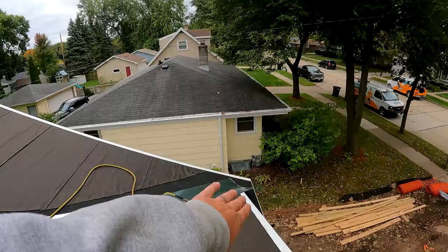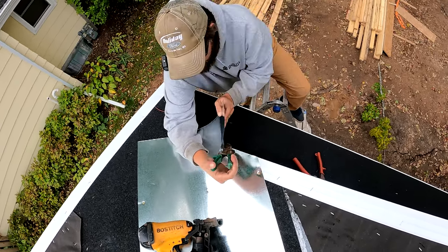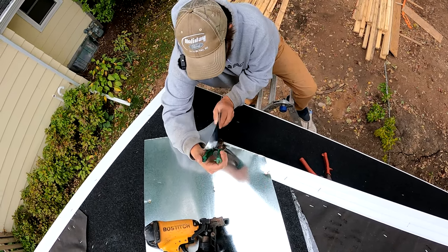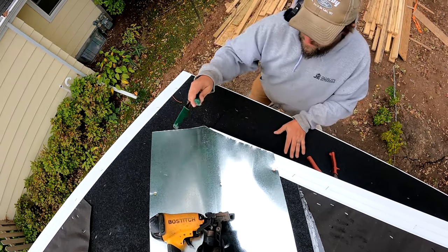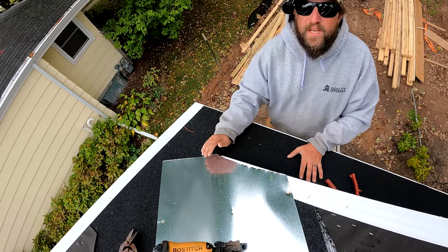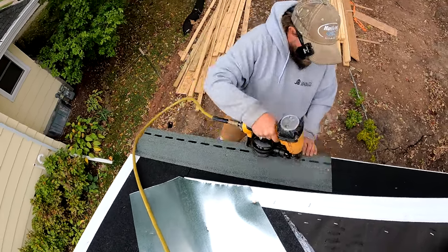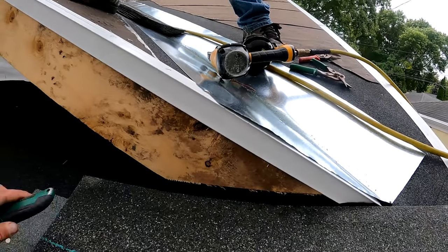Pretty much any dormer that you do is going to be very similar, except most dormers are going to have step flashing on them. This one does not, in the sense that there is no wall going up. I'll make a video about that one of these days, but we're going to start shingling now. The first thing we need to do is cut our excess valley metal. When you put this valley on, you're going to want to leave it loose so you can slide your shingles up underneath there.